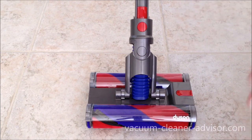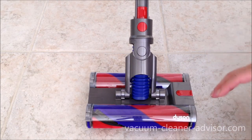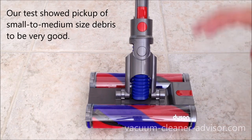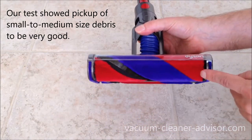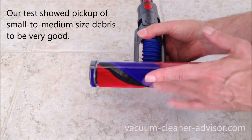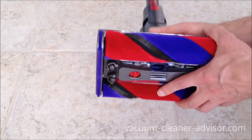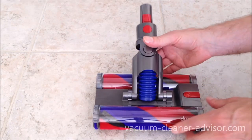Despite the OmniGlide having lower suction figures than some of Dyson's other cordless machines, pickup on hard surfaces has been very, very good. That is in no small part due to the brush rolls — we've tested other Dyson machines with soft brush rolls and they do a great job on hard flooring. This unit has two of them, making constant contact with the floor when vacuuming.